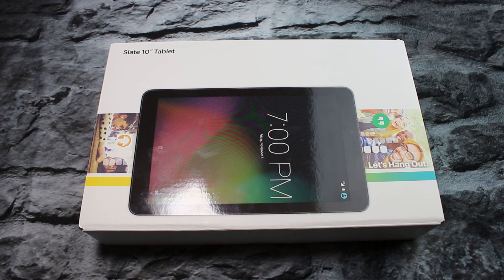Sprint just released this tablet. This is not to be confused with the HP Slate 10. This is the Android Lollipop Sprint version of the Slate 10. You can only get it through Sprint at the moment. It comes in sapphire black. The price on this is $288.